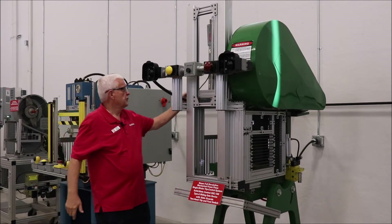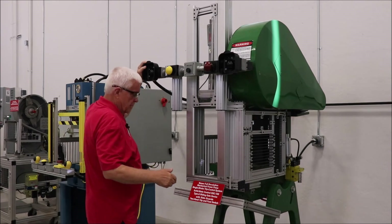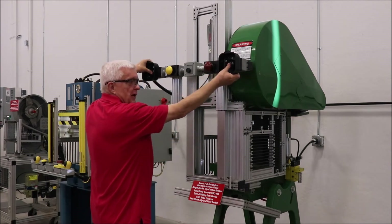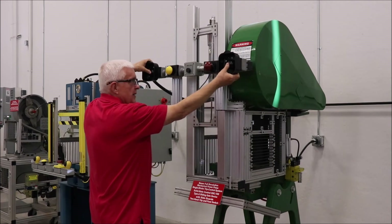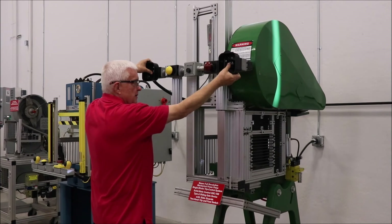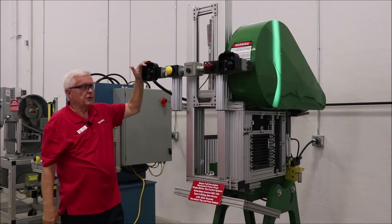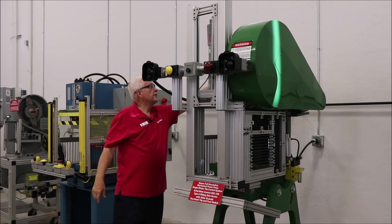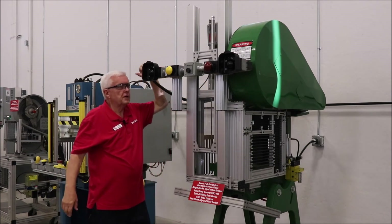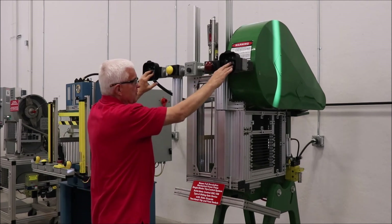Now we could also use a two-hand actuating means to cycle this machine, like this, so I'd have to hold onto the buttons until the gate drops, which would occupy my hands. That can also be used as just a standard two-hand trip. If the gate device were not here, we could use the palm buttons as a safeguarding means.